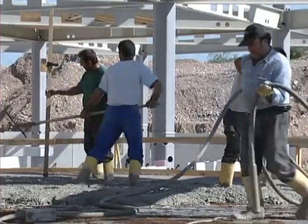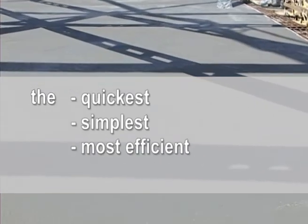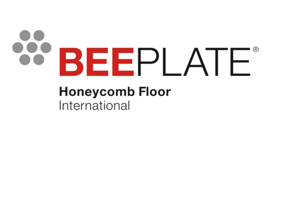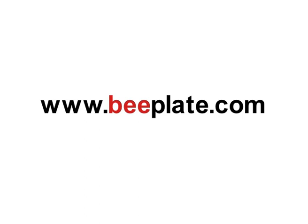The B-Plate hollow body slab is the quickest, simplest and most efficient method for larger span widths. Be smart. B-Plate.